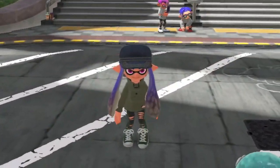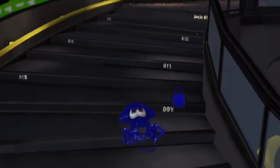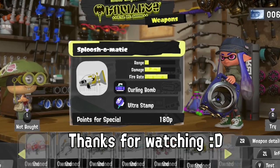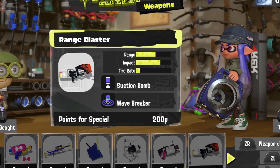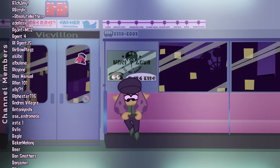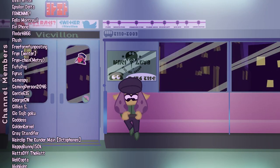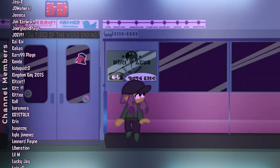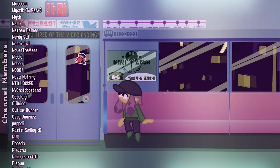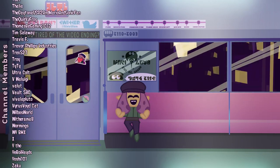Well, do you feel informed? No? Good. These facts are fake, but you can tell your friends about them. Don't forget to subscribe for more Splatoon 3 shenaniganry in the future. Thank you for listening, and I hope you have a good one out there. We'll see you next time.